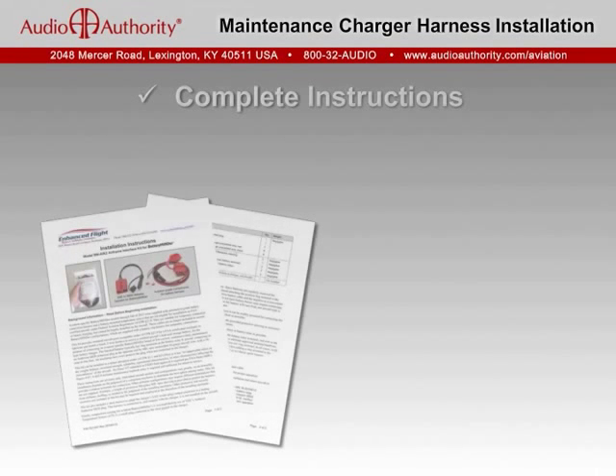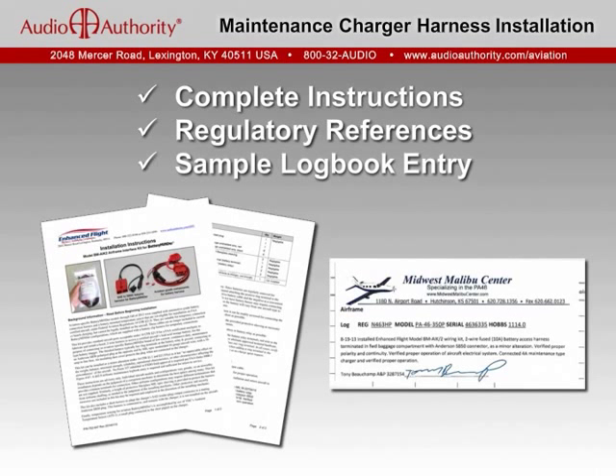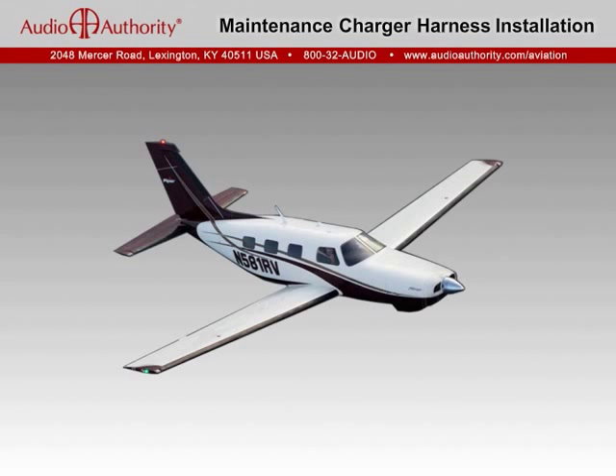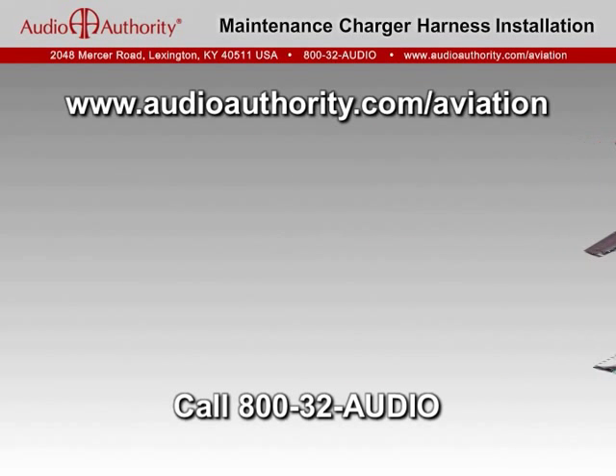Complete instructions are provided along with specific regulatory references and even a suggested log book entry. For more details, installation examples, and downloadable resources, visit our website at audioauthority.com/aviation or give us a call at 800-32-audio.